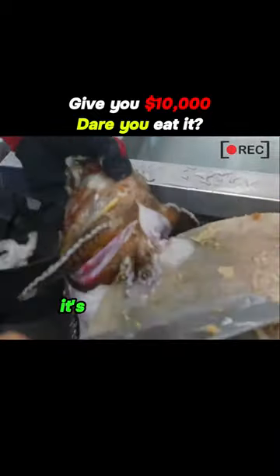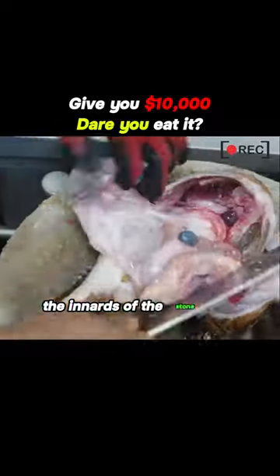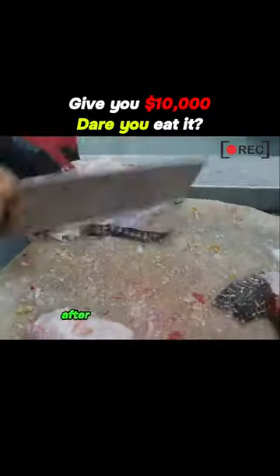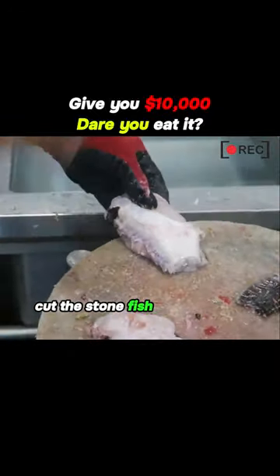Because it looks like a stone, it's called stonefish. The innards of the stonefish cannot be eaten and must be completely removed during preparation. After rinsing with water, cut the stonefish into suitable pieces.